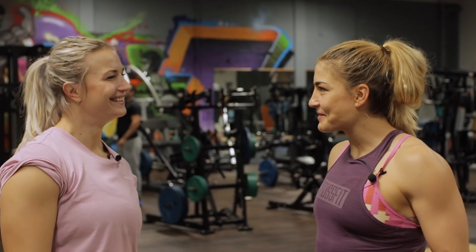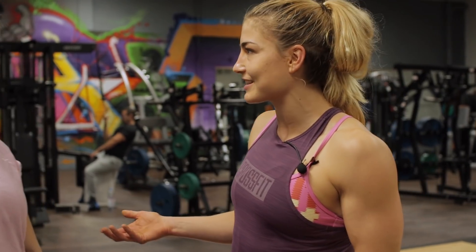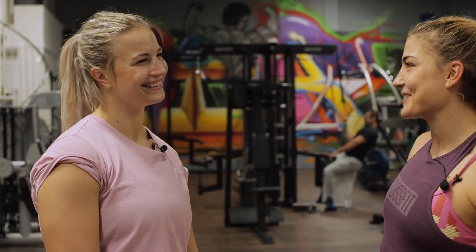Danke Lea fürs Mitnehmen. Powerlifting is super cool. We both do sports – we are two very strong women. Of course, it is different in terms of techniques, focus, and philosophy. Thank you for the tips and tricks you showed me. I would love to train with you again. If you liked the video, I would appreciate a thumbs up and subscribe to my channel. See you next time!